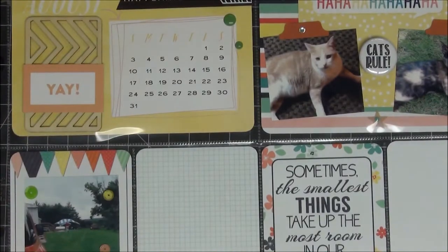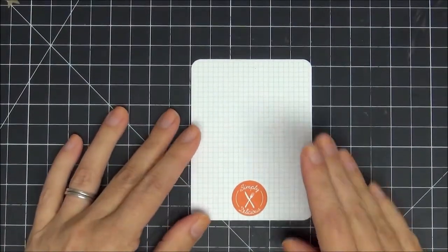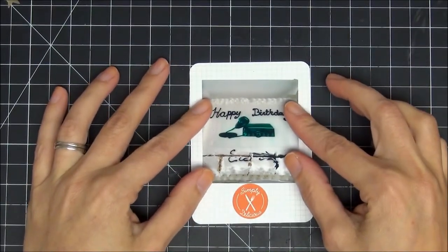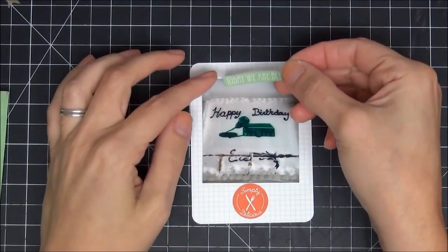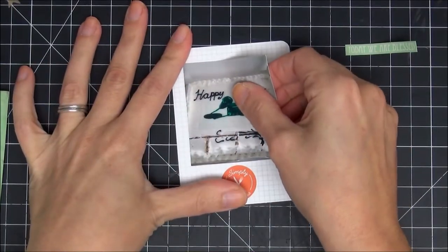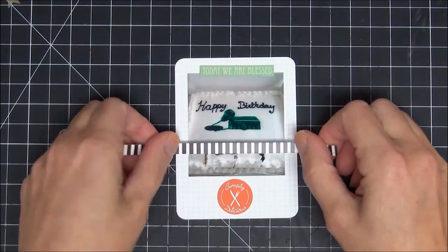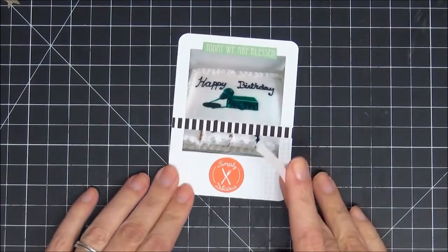This card says 'simply delicious' and it's going to hold the picture of the cake. Carol is a ham radio operator, so they made a cake with a radio on it — really cute. I'm going to trim down the picture to make it fit. Someone had already cut the cake before I got a chance to photograph it, but I'll camouflage that. I have stickers from my stash — one says 'today we are blessed,' which felt perfect since we are blessed for each of Carol's birthdays. He's 80.